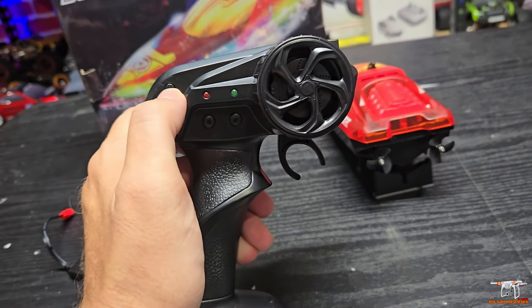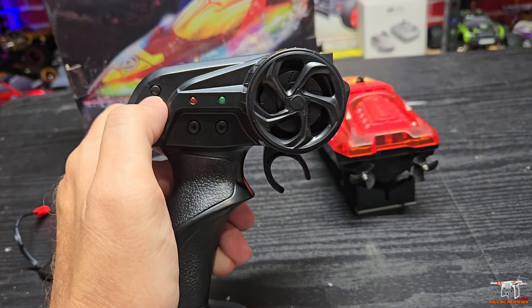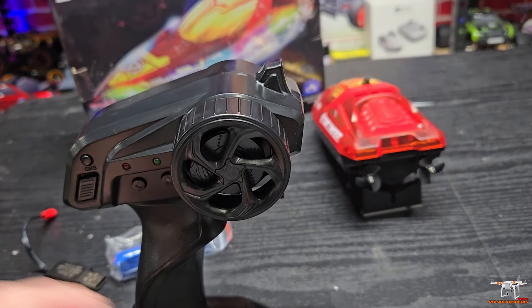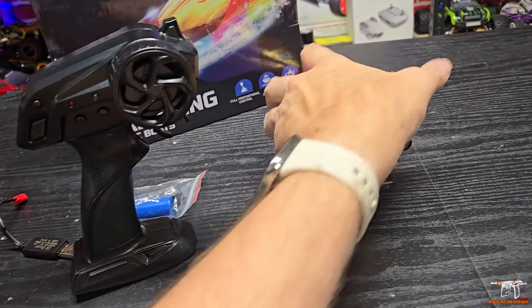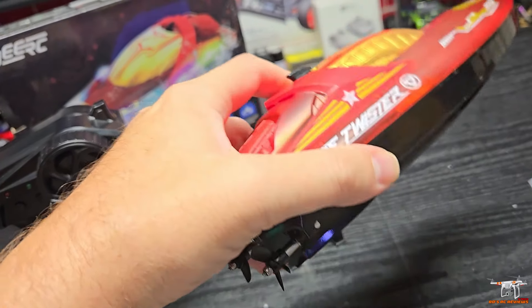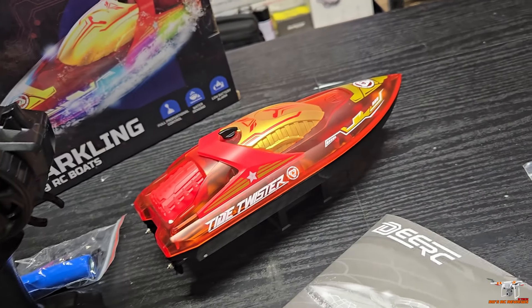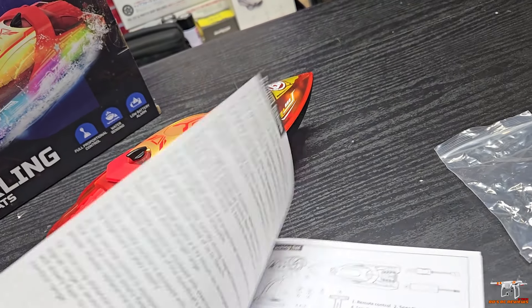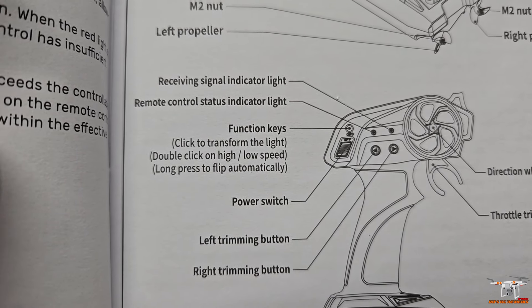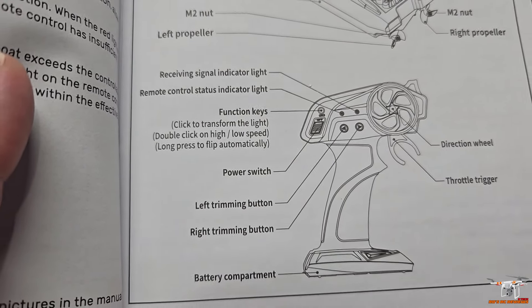Double-clicking the function button changes between low and high speed, so we'll want to test that. A long press activates the anti-capsizing, self-righting feature — it will alternate between the motors to rock the boat back upright if it's flipped over. That's what the instructions say. And it does confirm: long press to flip automatically, double-click for low and high speed, single click for light control. The other buttons are your trimming controls.